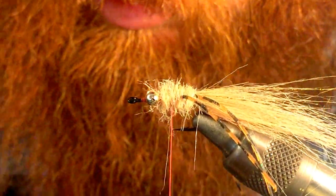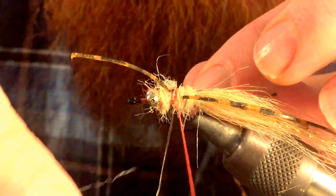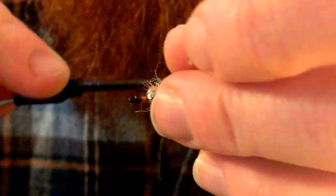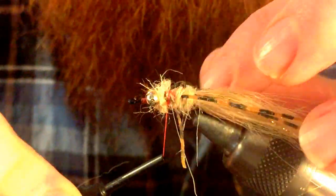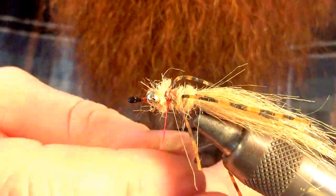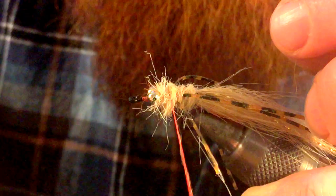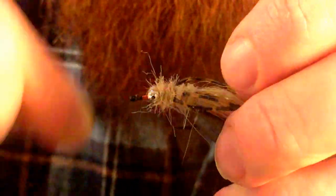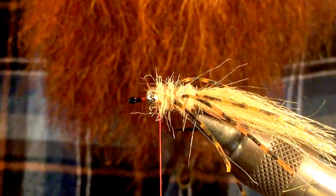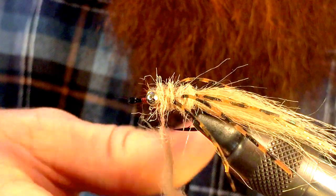Then we're going to take that shorter piece of rubber legs and tie that in — one side, then tie it in on the other, just like we've been doing. Then we're going to dub right over top of this again. This time use a little bit more dubbing and span it over the thread a little bit longer — we need a little more to work with.